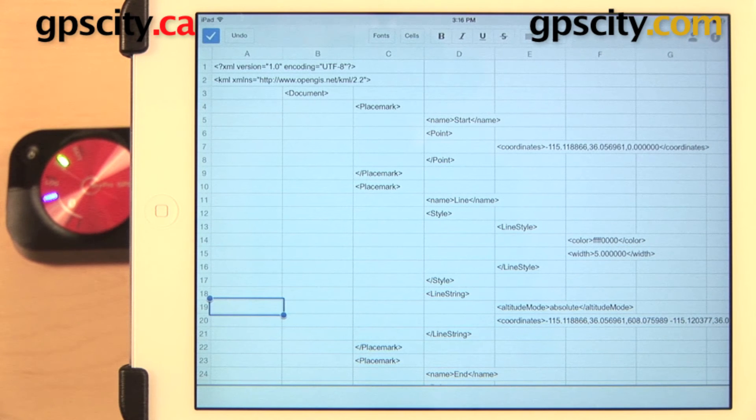So that is a quick look at how to work with a trip log on the Dual XGPS 160 SkyPro Bluetooth GPS Receiver.